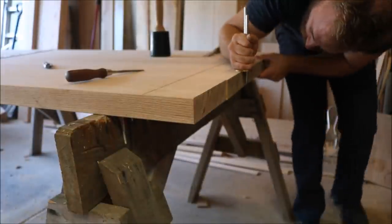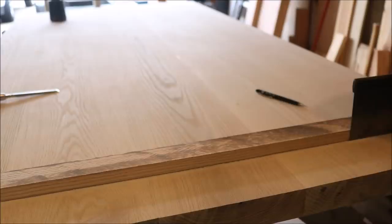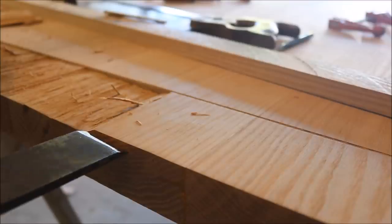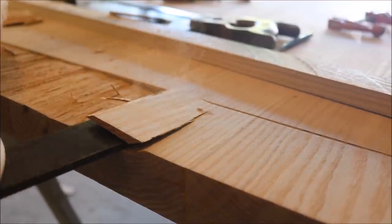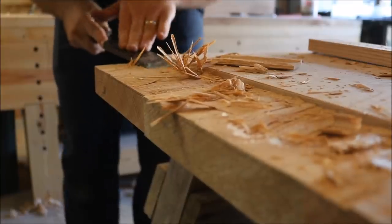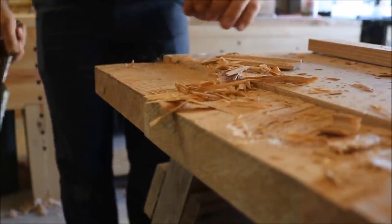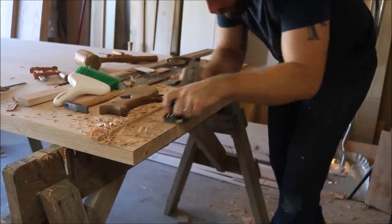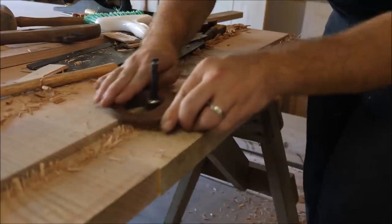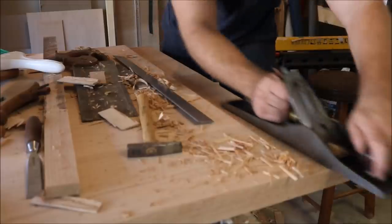Next, I will lay out and cut the breadboard ends for this top. I'm not going to go into a lot of detail on these because I have a full separate video on how to cut breadboard ends — in that video I used hand tools on one side and power tools on the other. There will be a link to that at the top of the screen as well as down in the description. Also down in the description you'll find a link to the full detailed plans I made for this table, and a link to my website where I've listed all my favorite tools and the ones I use and recommend.